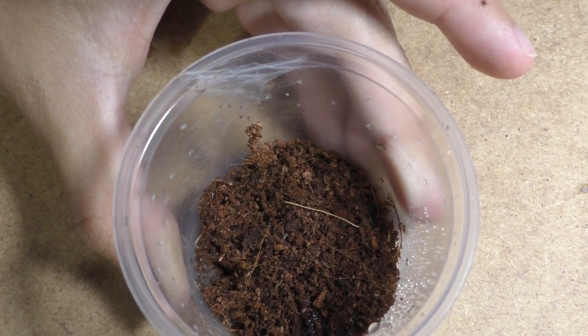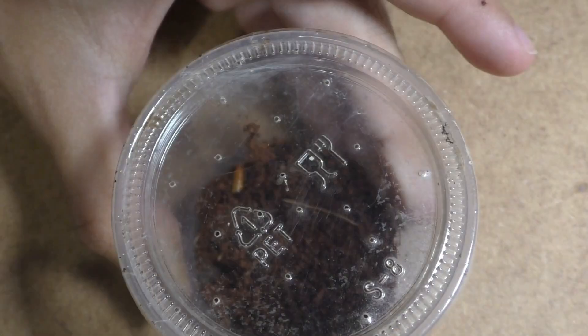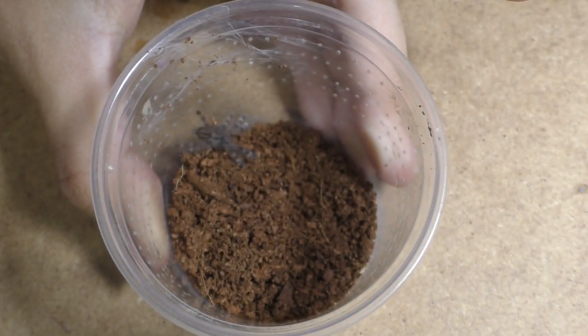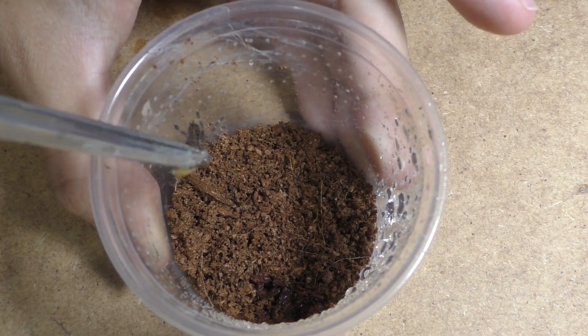You can use live crickets, or pinhead roaches, or whatever works for you, but I find that this way works best for me honestly, because it saves time and it's more affordable. So that's pretty much it in terms of explaining how I feed baby tarantulas.